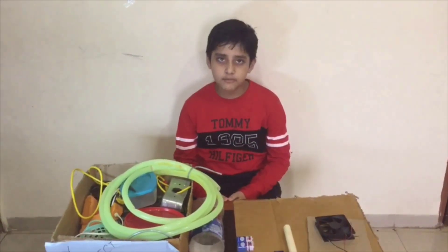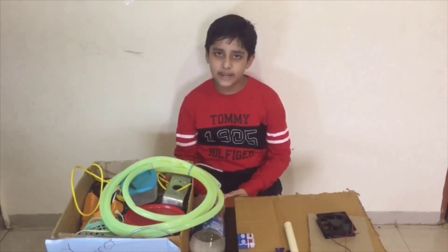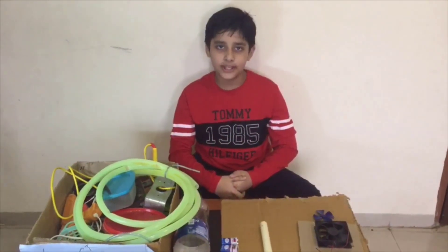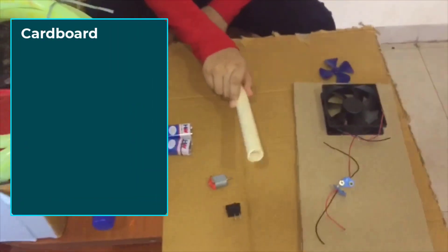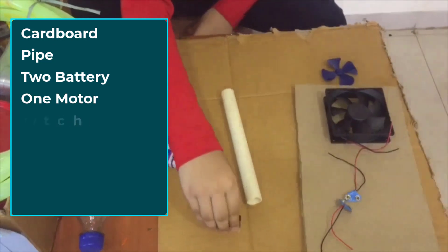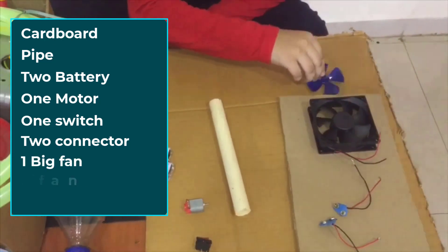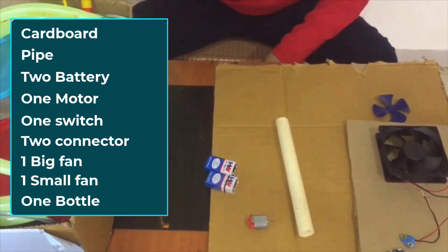Hello everyone, welcome back to the channel. Today we make a smoke exhaust project. This is a very nice project. For this project we need a cardboard pipe, two batteries, one motor, one switch, two connectors, one big fan, one small fan, pipe, and one waste bottle.